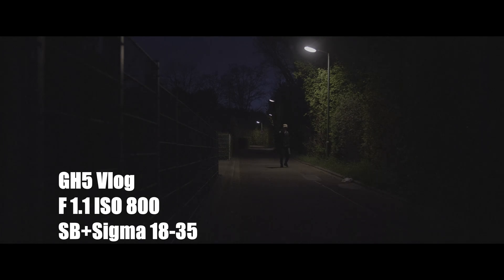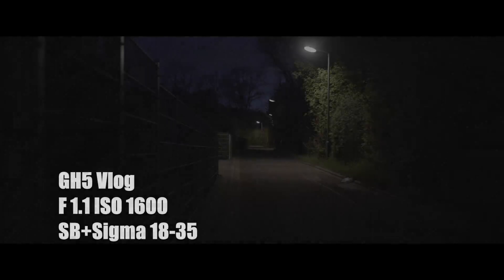So this is the ISO 800, same thing — F1.1, speed booster, Sigma 18-35. It doesn't look that bad, but it's not as good as the Sony A7S II at 1600. Just to let you guys know, S-Log2 for Sony — 1600 is the base ISO.